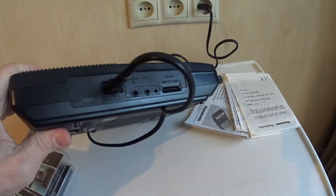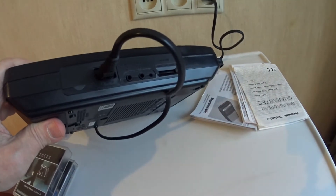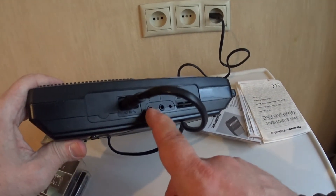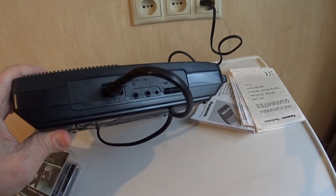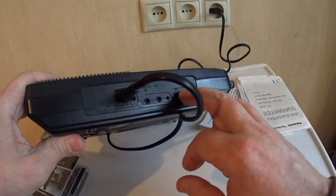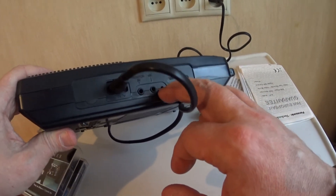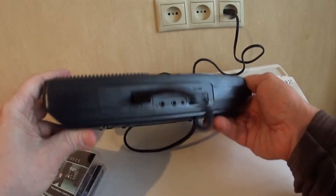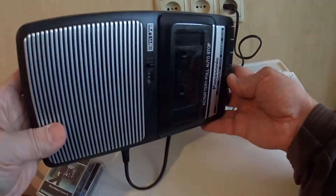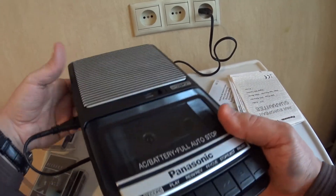On this side, it has — I hope you can see — a socket to plug in a mains cable, a monitor socket which I think is for headphones when you want to monitor what you're recording, a volume control, another external microphone socket, and I'm not sure what this last socket is. It's plastic but pretty sturdy I think.